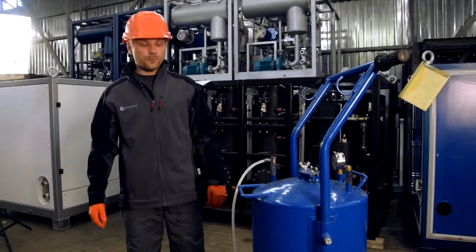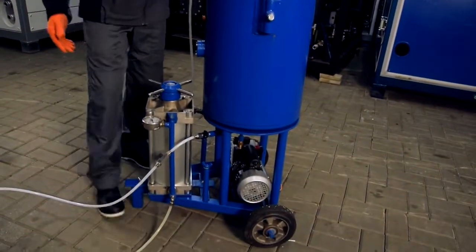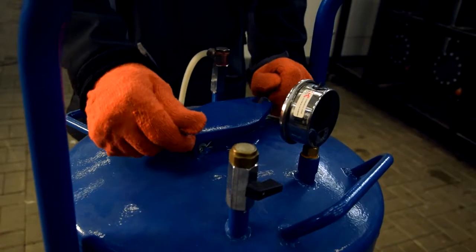The unit consists of three parts: vacuum section, fitting section, and vacuum pump. The transformer is placed in the vacuum section through this flange.